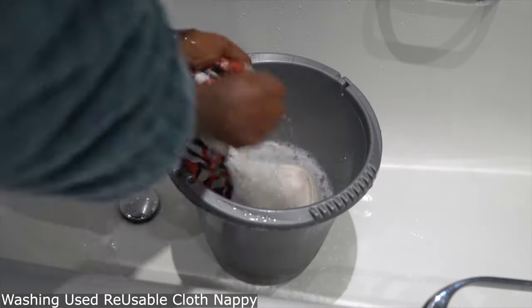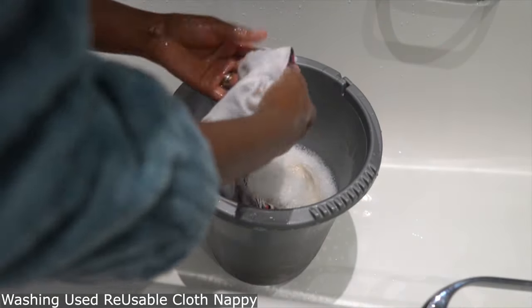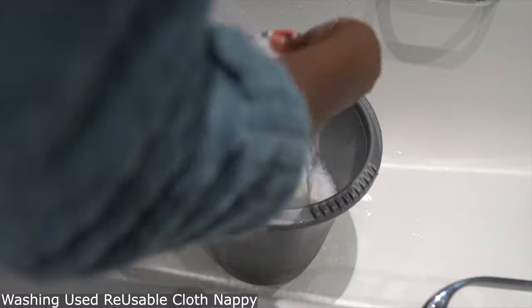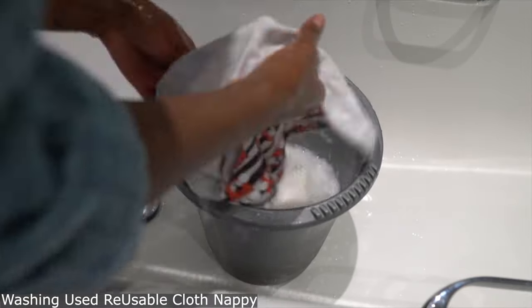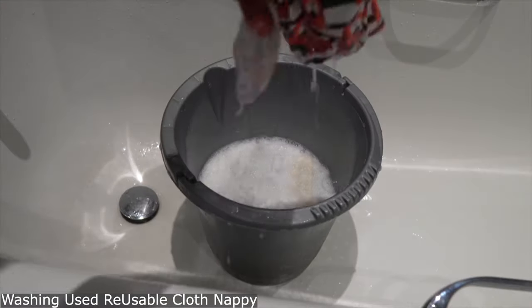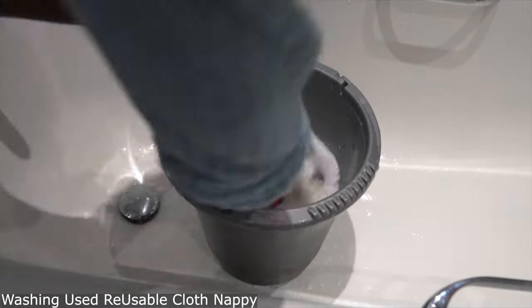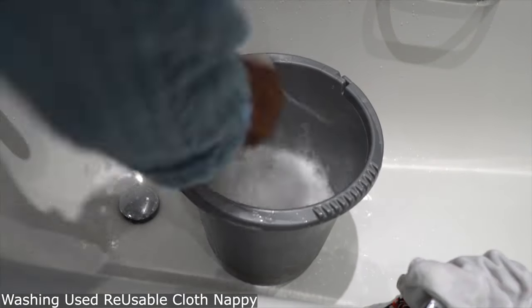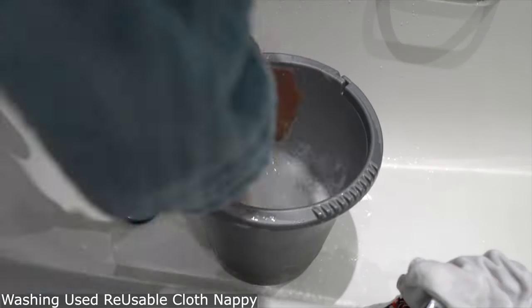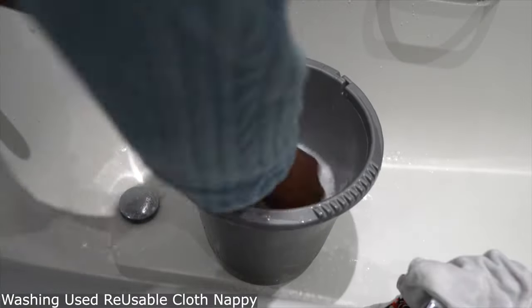I've just taken off the day nappy and I'm showing you how you wash it. I wash it using my hands most of the time, but you can also put them in the washing machine at 40 degrees. It does come with instructions. Since this one isn't a dirty nappy — it was just urine — I'm just using my hands to wash it. It's pretty quick.